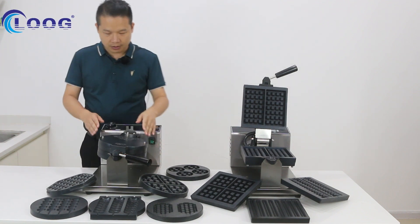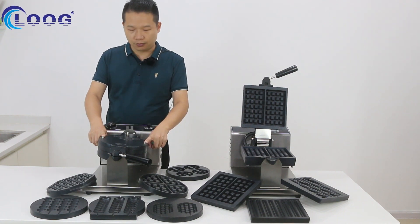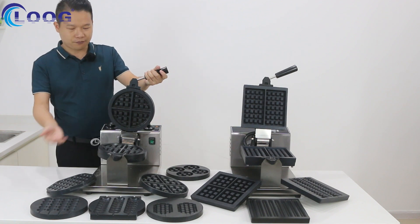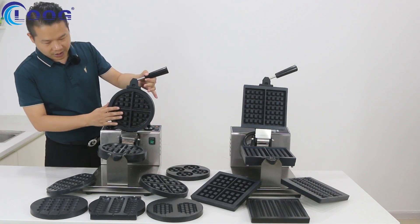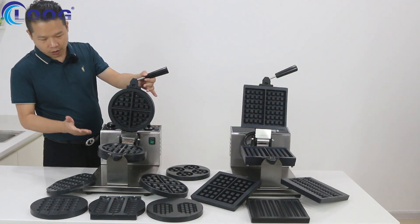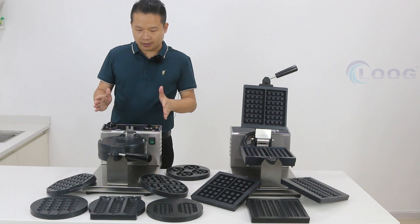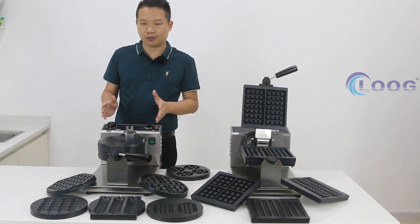You close this machine and you can see these two screws. When you remove these two screws, you can remove this plane. And then it fits a new model, a new plane — whichever one you want. We have nearly 10 models for you to choose from. It's enough for your business use.